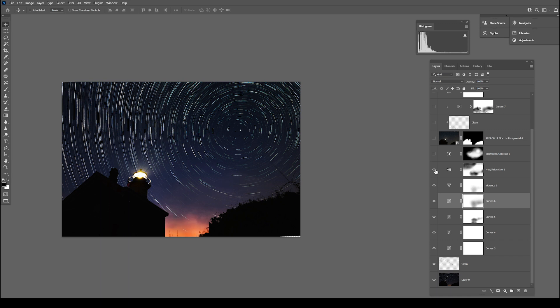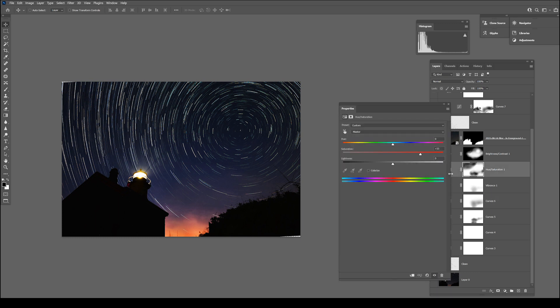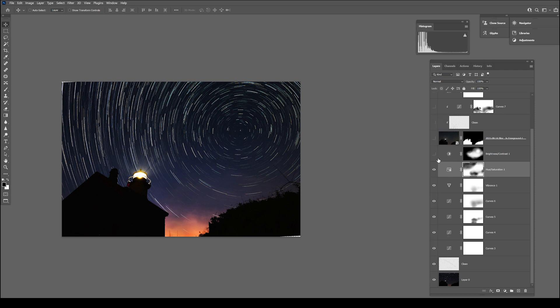For hue and saturation, I was adding some saturation — this might even be a bit too much. I did want to take some of the saturation out of the clouds because I'm really looking at bringing the star color up. I kind of overdid the star color on purpose and then backed it down by taking some of the black off the mask, so there's not really that much saturation needed down in the lower portion.